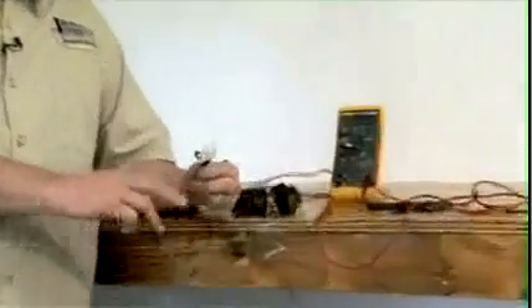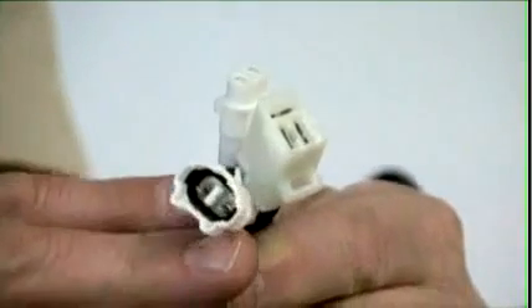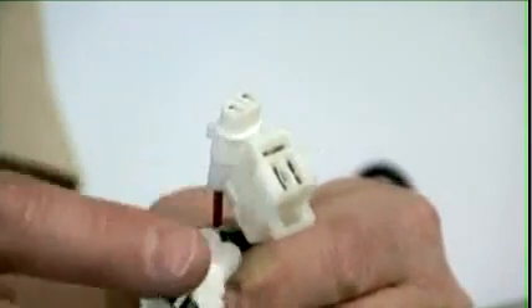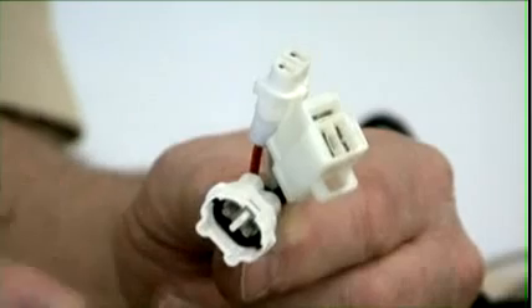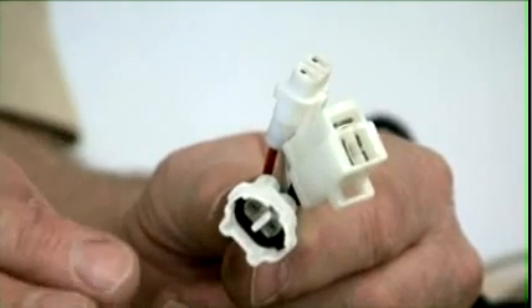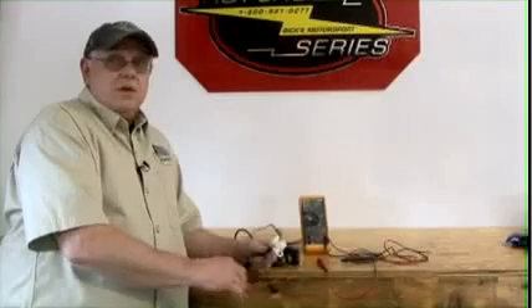Some of the things you can do for your electrical system are taking a look at the connectors. Keeping these connectors clean and free from water — open them up once or twice a year, put dielectric grease in them, and plug them back together. That will at least keep your contacts clean and try to keep you out of trouble.